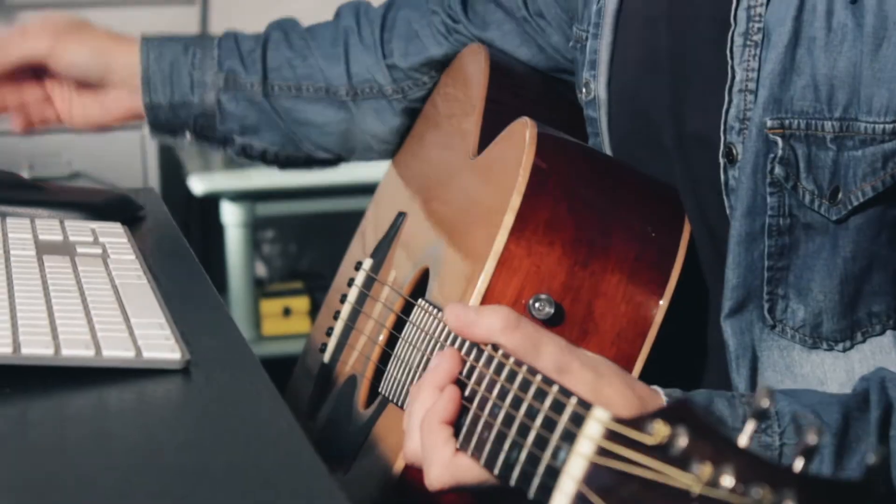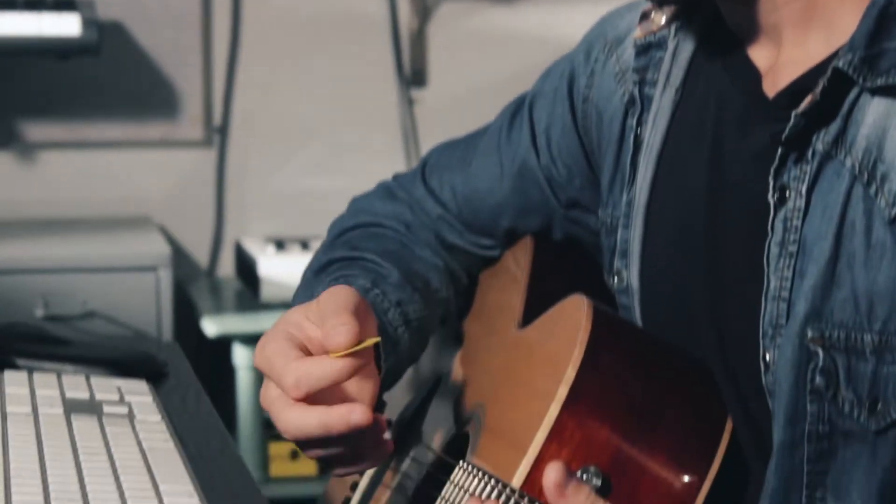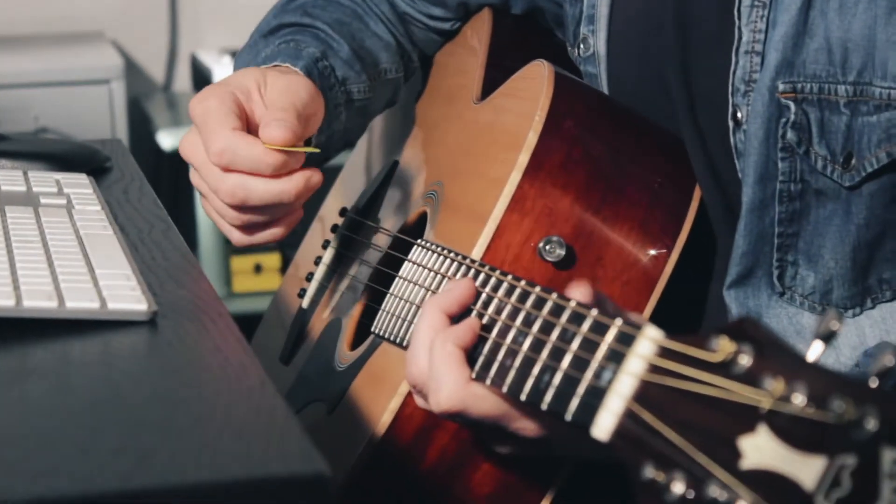Another thing I love to do in hybrid production is making pads out of an acoustic guitar. I take this song called 'Where I Want to Go' by Scott Middow — it's in the key of D — and I've found this D and A combination that will work with the whole chord progression of the song.